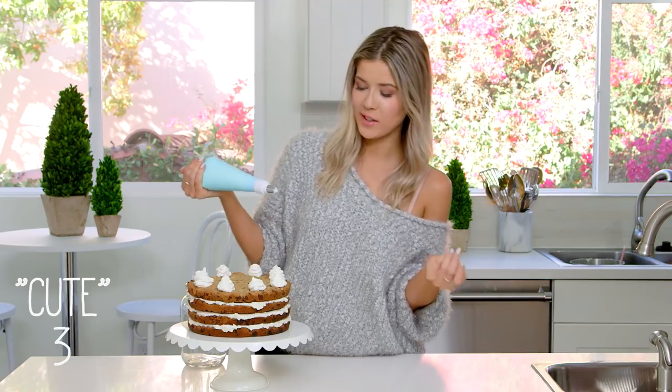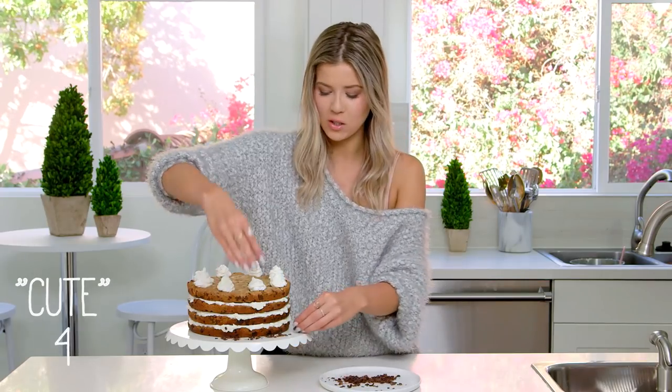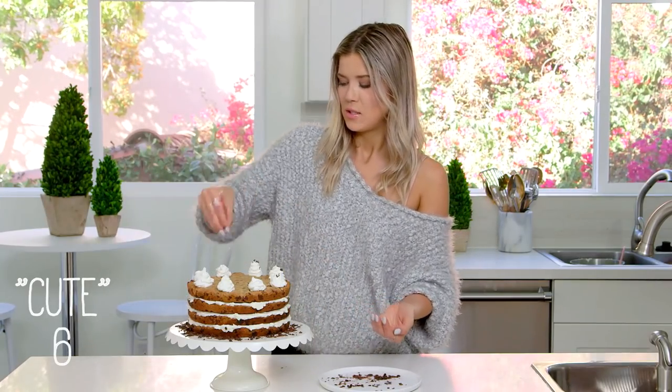That's cute — that's what it needed. They look kind of like the poop emoji, but it's a freaking cookie cake, nobody's gonna complain. Now I also have some chocolate shavings. I saw a picture on Pinterest of chocolate shavings on the base of a cake stand and thought it was really cute, so that's what we're gonna do. Oh my gosh, this is so cute — should I put some on top of the little nuggets? This looks amazing.